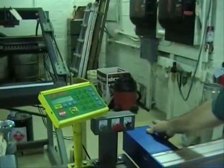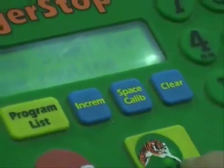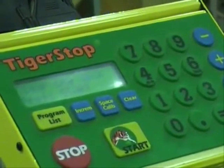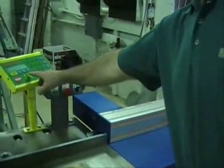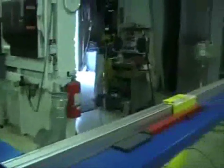First, you'll turn it on, and the first thing you need to do is calibrate the Tiger Stop. You can see where it says start — press start, then redo, and it initializes. Make sure all material is off of the Tiger Stop and saw, and press start again, and it will find its home position.